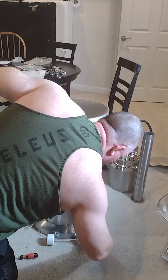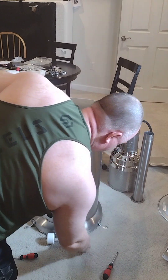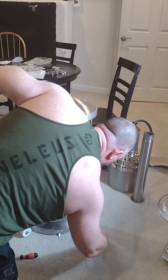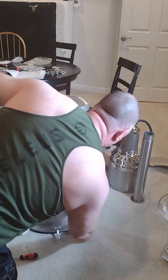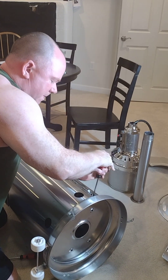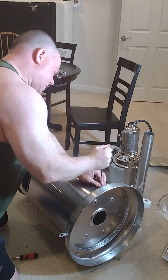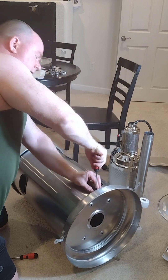There should be four of these total, and it appears they're only on one side because the other side swings open. This last one is ever so slightly misaligned — no surprise. It's hard to put force on it. That one's in good, this one's not — I found another way to get some muscle behind it. Okay, that's done.